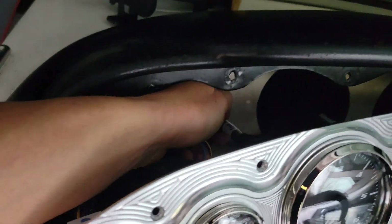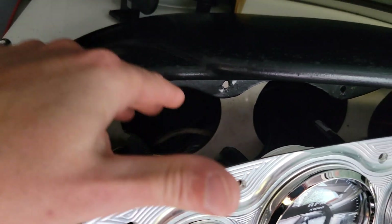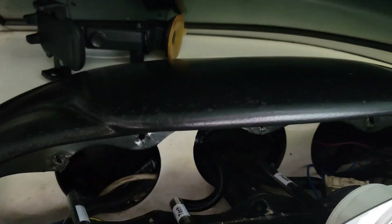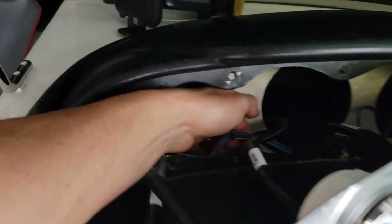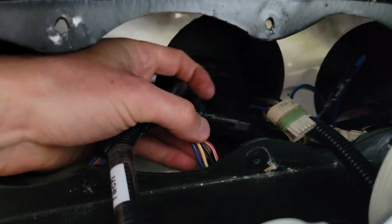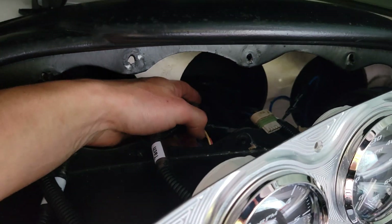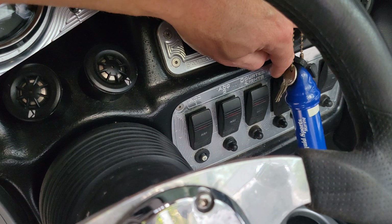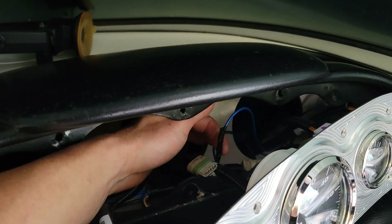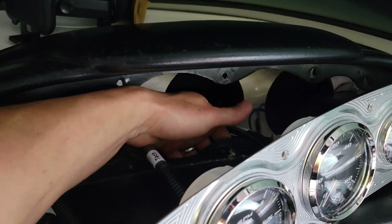There is the old harness still back here — I just tucked it out of the way. The old harness is gonna stay back there. I just want to point out there's a blue wire on each one of the harnesses that go to the old gauges. That blue wire is going to be your lighting. Instead of tapping into the nav light switch, I just tapped the blue wire from the new harness into one of the blue wires on the old harness.